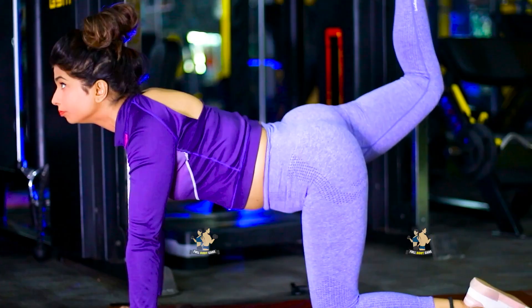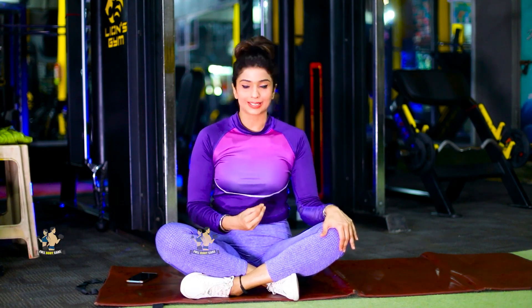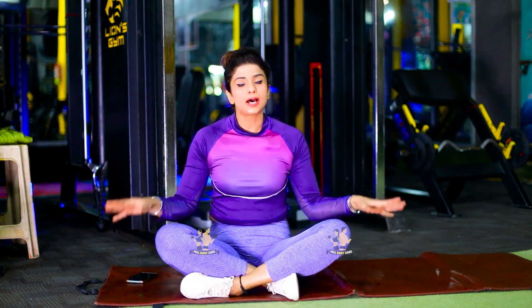If you do this workout, it will also show a great effect on the tummy. Start with comfortable clothes. Take a mat and a little space in the house. No equipment needed — just follow me. Let's start today's workout!